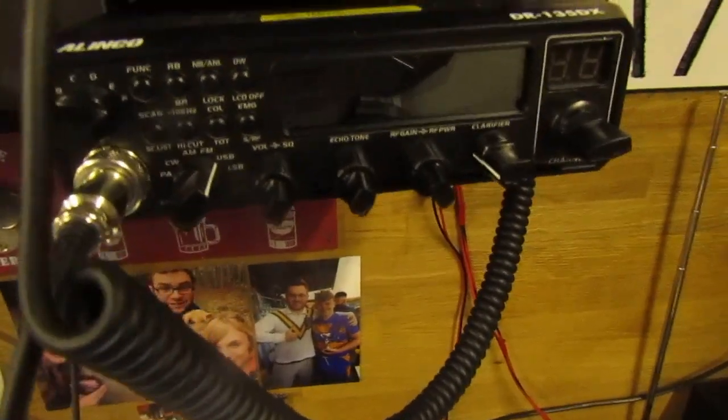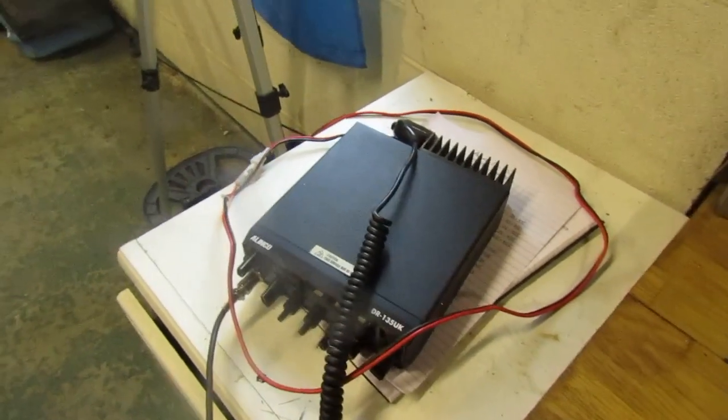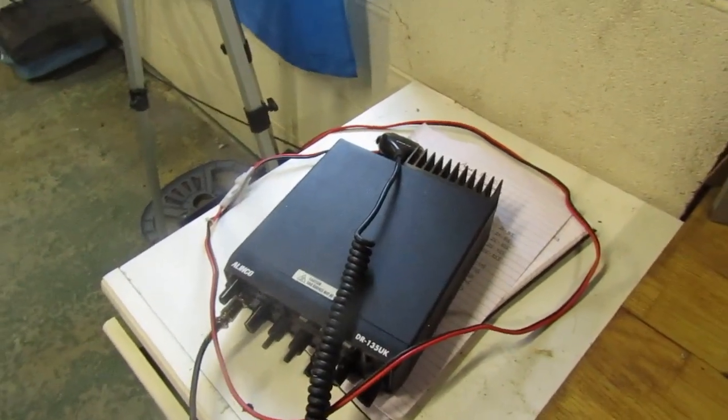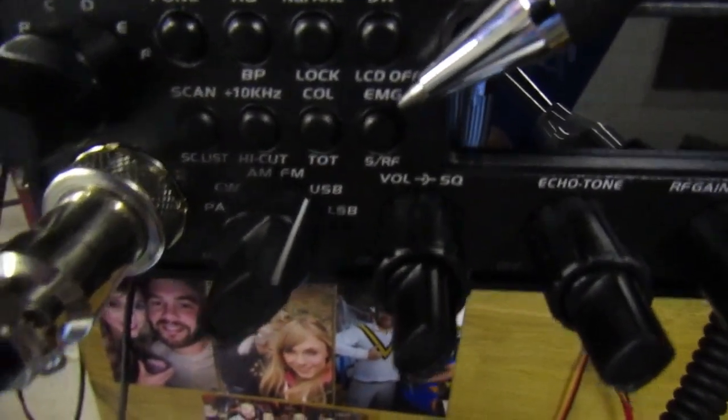You don't actually need the software cable to wide band the radio — you only need the cable and software if you're wanting to customise your own frequency channels. The other Alinko I have over there — which I haven't got set up at the moment — I think has UK 40 on it, the American 40, and some other portions of the 10 meter band as well. To wide band your radio, you use this little function button here — you need to hold that — and the emergency button, EMG — you need to hold that.